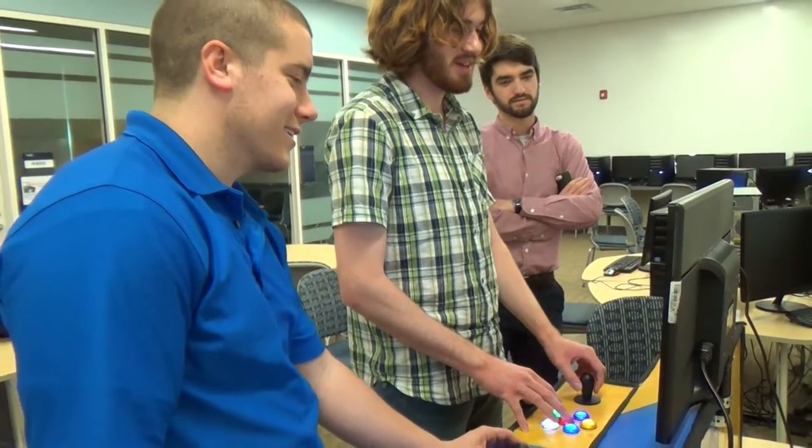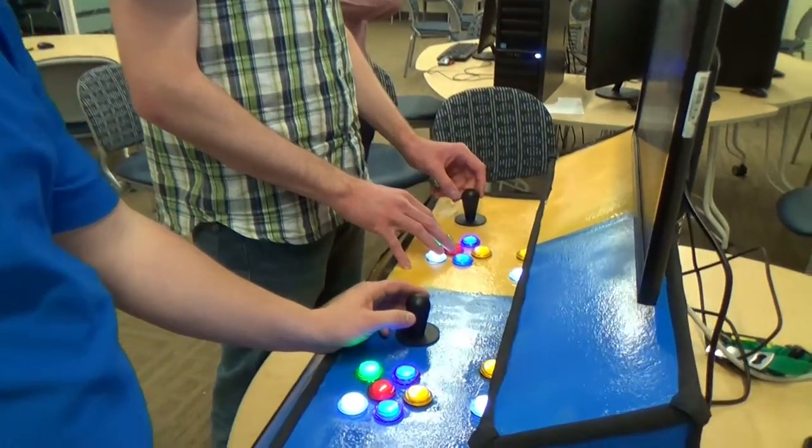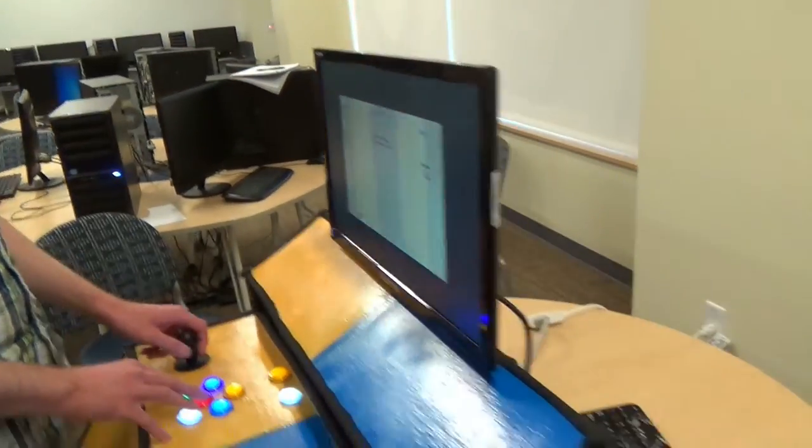We want to emulate the look and feel of a traditional arcade cabinet, but we weren't sure if we wanted to have the full stand-up system to begin with, so we decided to prototype a more portable tabletop system that we can carry around and transport more easily and just plug in wherever. The idea is that we can take it anywhere to show off our games to other people in our class.